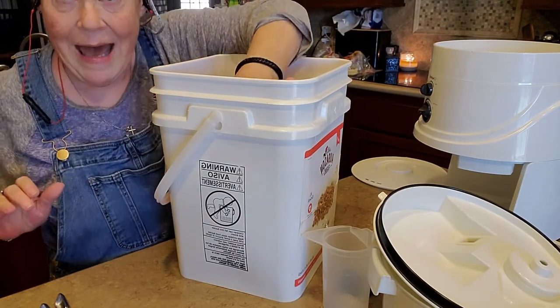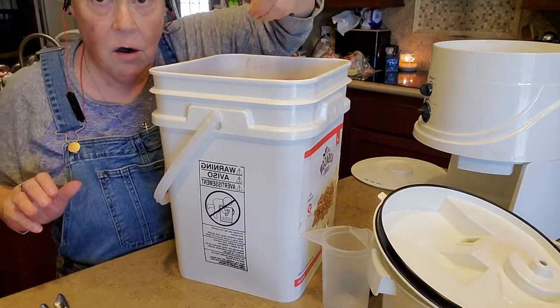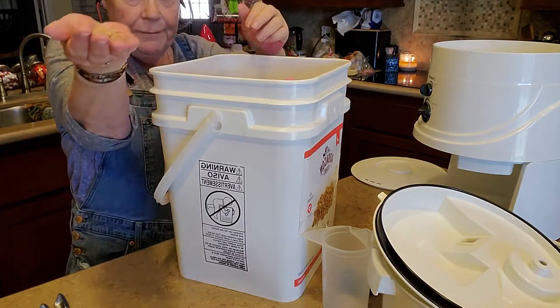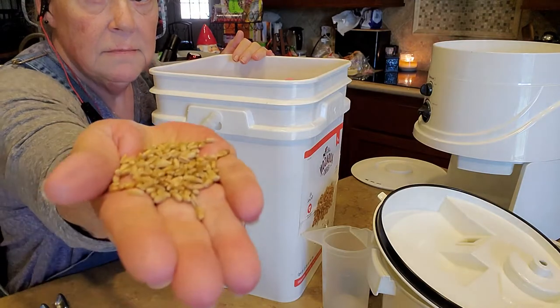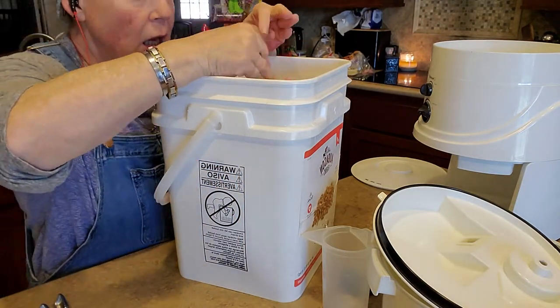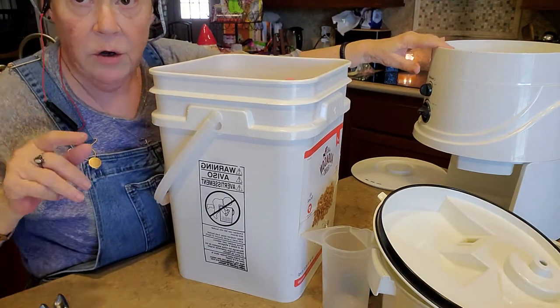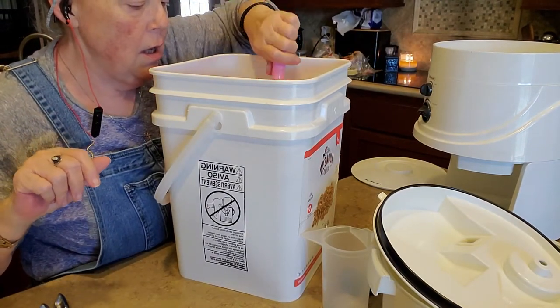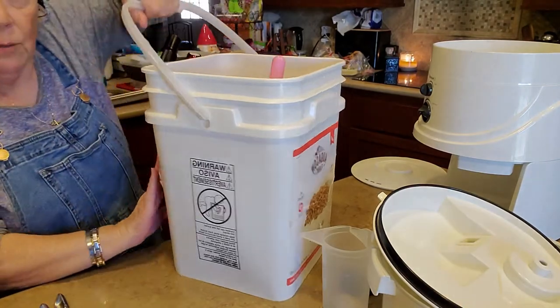Now, what we have are wheat berries — let me get some over there so you can see them. They're just hard white winter wheat. And over here we have my grain mill, so let me move these out of the way and we'll talk about that.